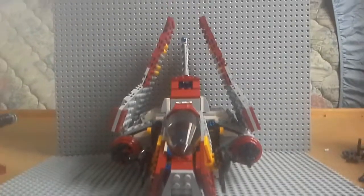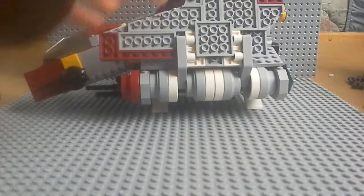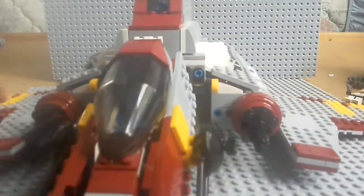His lightsaber is inside the Republic Attack Shuttle as well, along with his gun. So let's get to the set. Here's the set — the Republic Attack Shuttle. It's fairly large and it's pretty detailed too. Let's get started with the wings. As you can see, you've got these massive huge wings and they fold down on both sides, so it can fly. Pretty nice set.